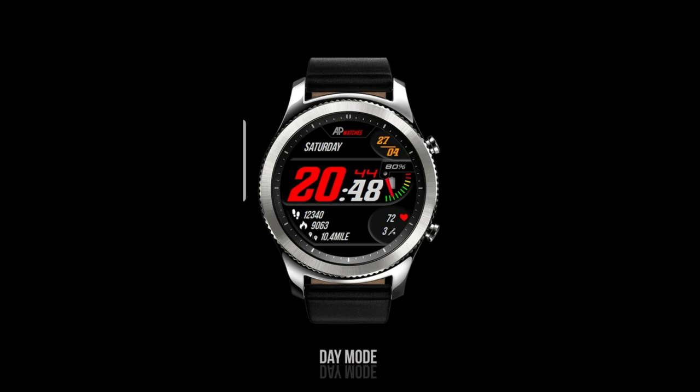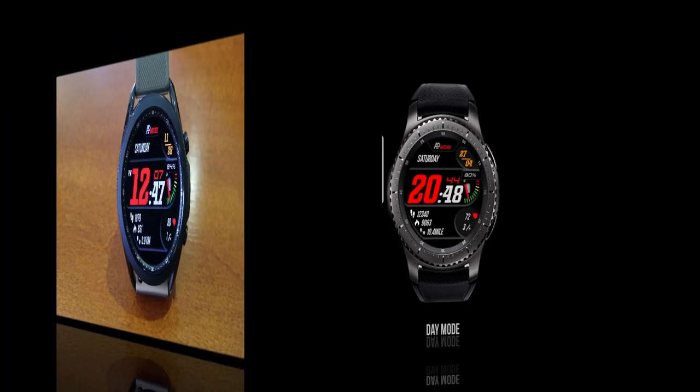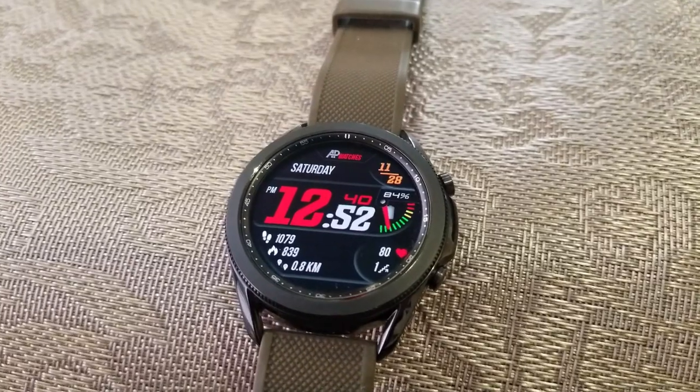This one is called the AP 132 model and I think it's got a very sporty and easy to read style to it. The numbers are all very bold and it comes with a mix of both analog and digital readouts. You can't beat free, so in my opinion it's at least worth a download to check out for yourselves.